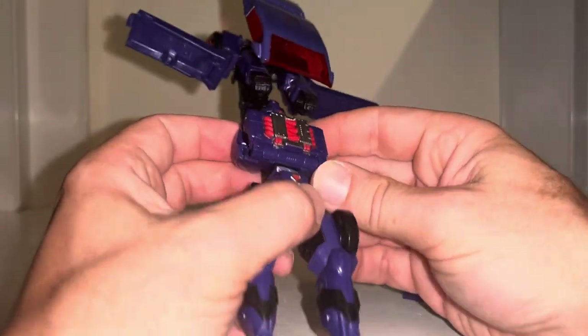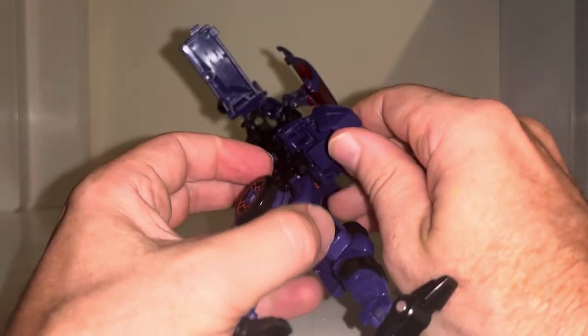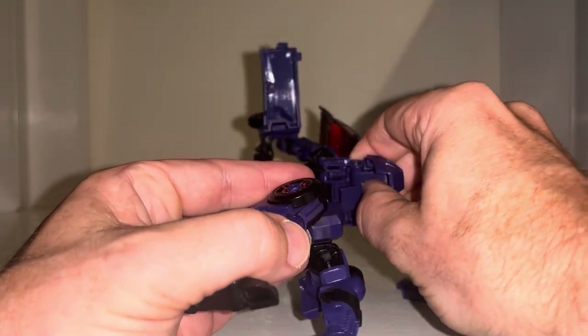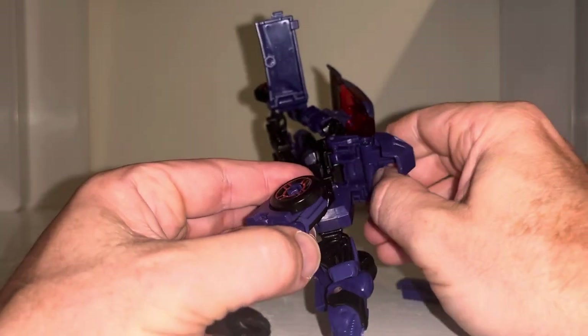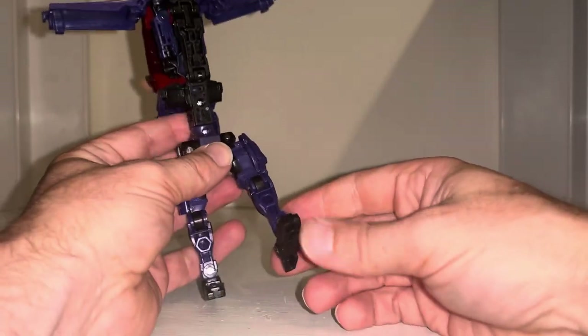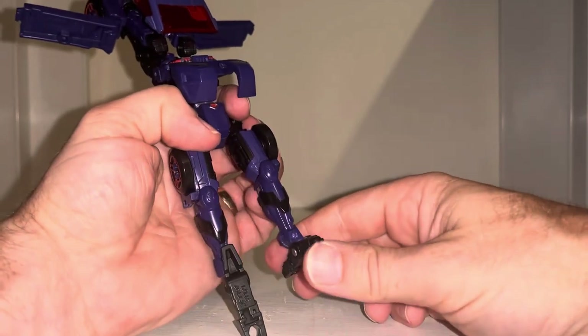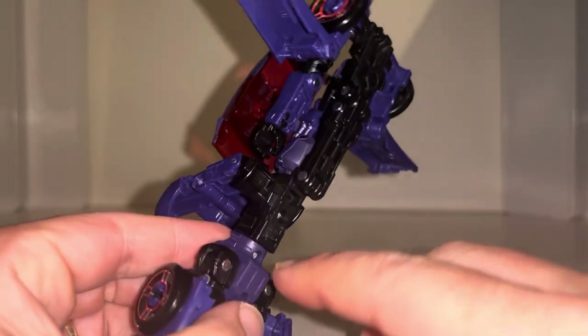Now turning our attention to the chest area, lift this up and fold out the front like so. There's a little purple part underneath which has got a tab on it, so you can bend it back and that will lift this forward — bring that up as well. Now turning to the back, fold the heels down so the toes from the front are going into the shins.